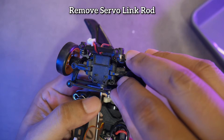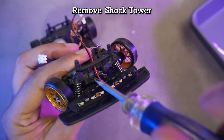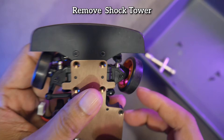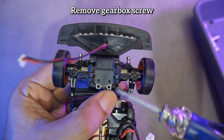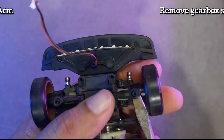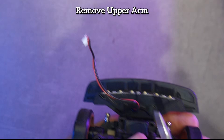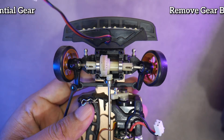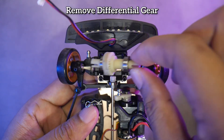Remove the servo link. Remove the front shock tower. Unscrew the four screws of the front gearbox. Remove the front arm, which actually doesn't need a screwdriver — you can use your fingernail. Remove the top gearbox and then remove the front differential gear.